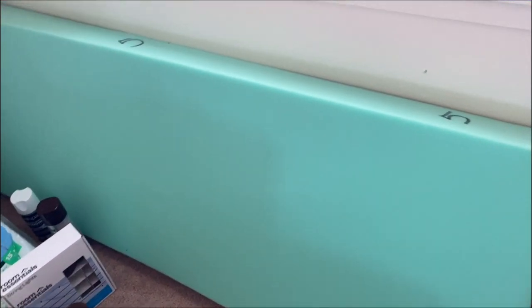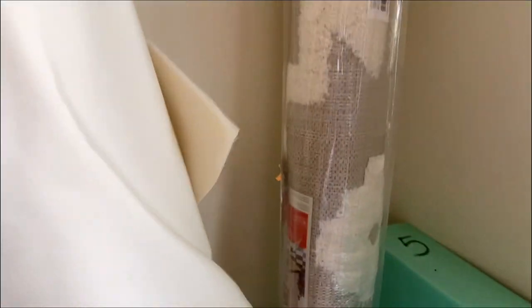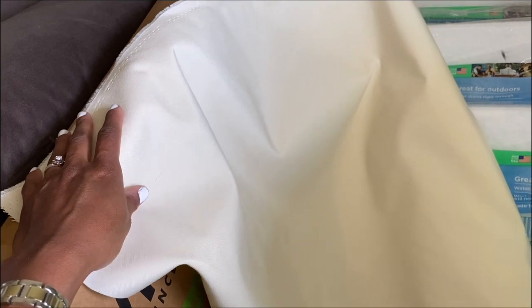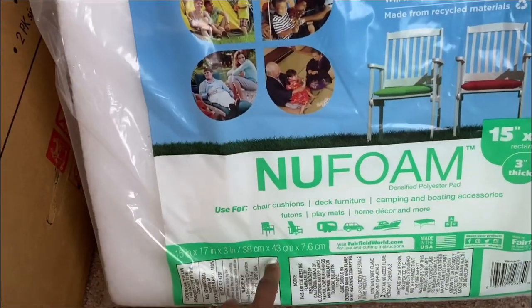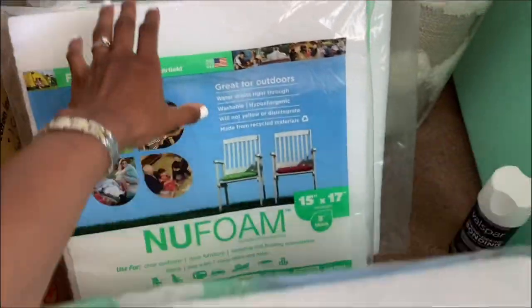And then we got the foam that we'll be working with to add to the outdoor chair — it's the right fit for it. This material in the corner is what will be going over it. I was going for a beige color that would go with the balcony. We also got this gray outdoor fabric — this was actually used for a chair, so we got four of these from Jo-Ann.